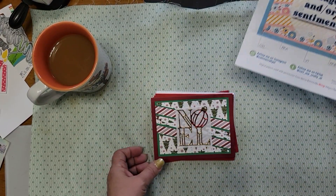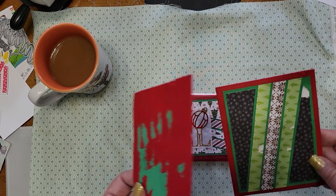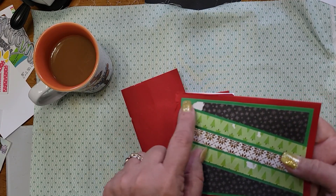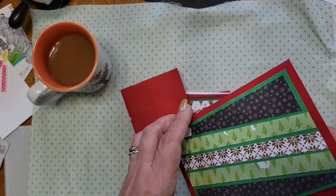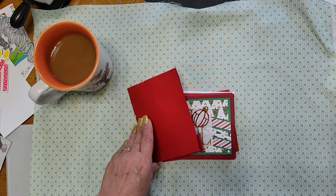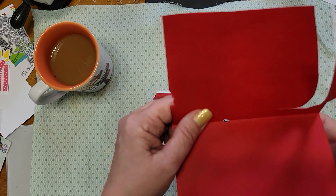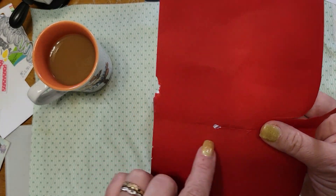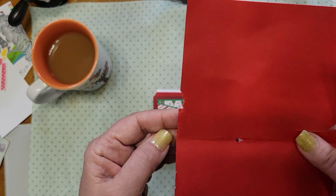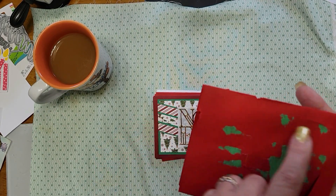I want to show you what birds can do. I made an entire set of these cards, and then look what happened — there was chewing, there was chewing, there was ripping. This one isn't ripped, but do you see the hole? Yeah — chewing. You can't send a Christmas card like that!